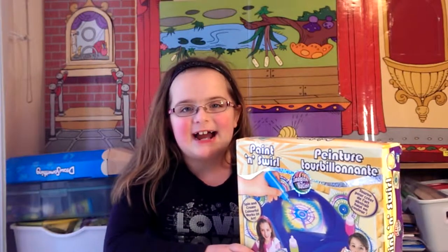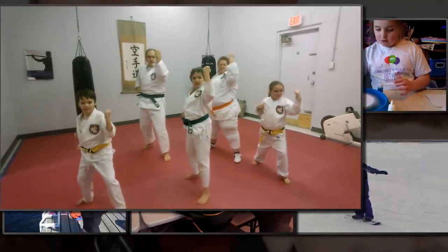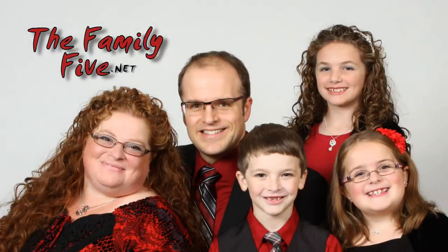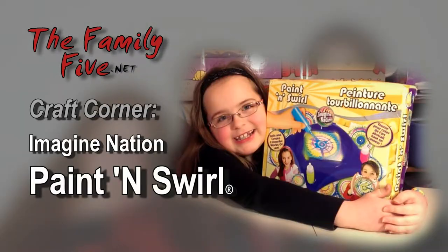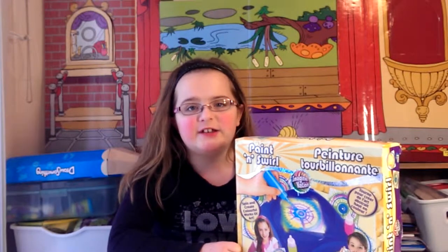I'm Jenny from The Family Five. Today we are going to talk about the Imagination Paint and Swirl.